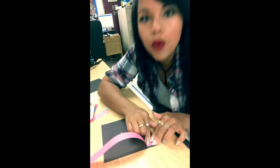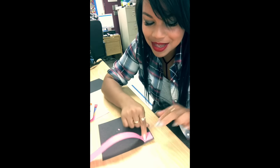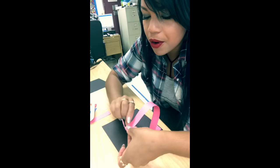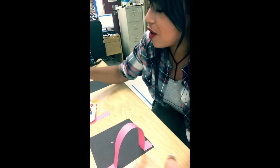Hold it down for ten seconds — one, two, three, four, five, six, seven, eight, nine, ten, maybe a couple more seconds. Good, that should be stuck on the paper. Now I'm gonna do the other side. The other line you're gonna learn about is the spiral line — that's my favorite.